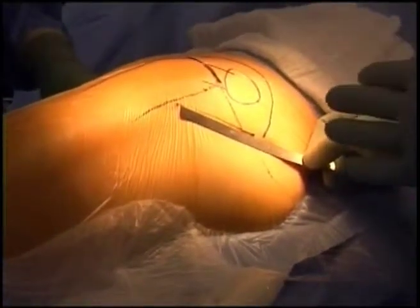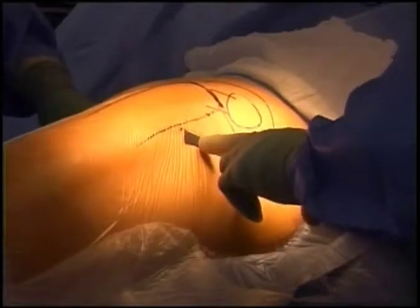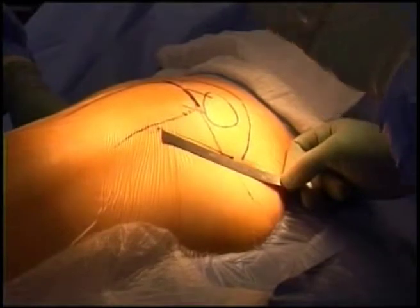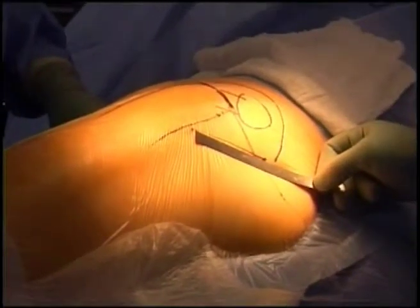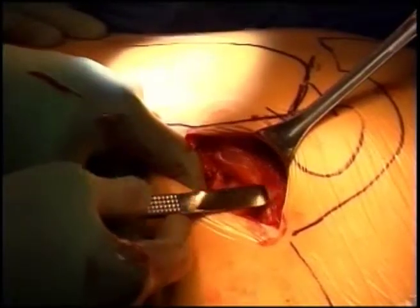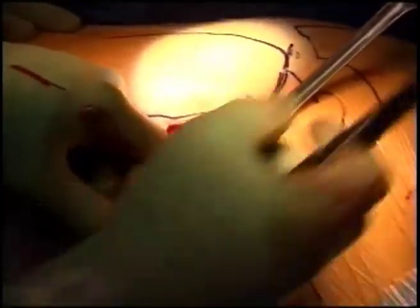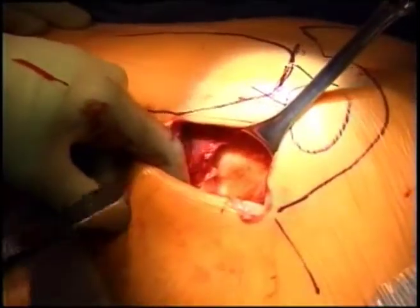For this minimally invasive surgical approach, we use an approximately three-inch incision over the upper portion of the buttock. You'll see us set down through the skin and the gluteus or buttock muscle until we reach the deeper layers of the hip. Here we've created the skin incision and come down through the subcutaneous tissue. This red fiber tissue is the gluteus muscle, and underneath it you can see the deeper structures of the hip.